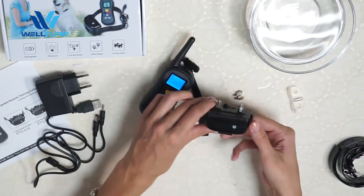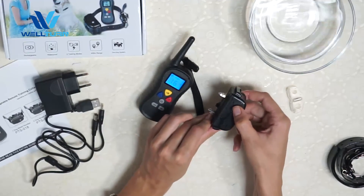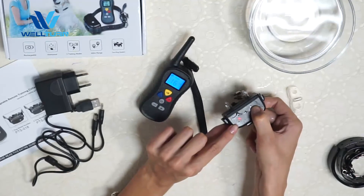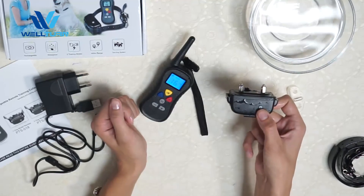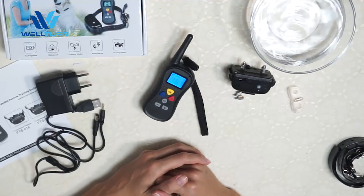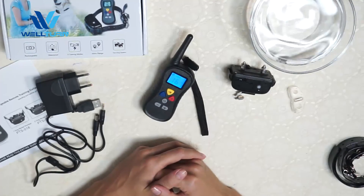Now I will show you how to turn it off. Press this button for a few seconds — you will see the red light appear until it stops. Now it's turned off. Thank you for watching. If you have any inquiry, please feel free to contact us. Have a nice day.